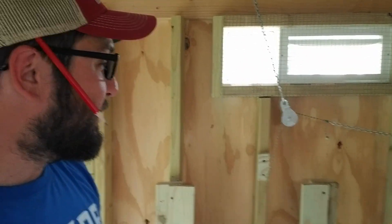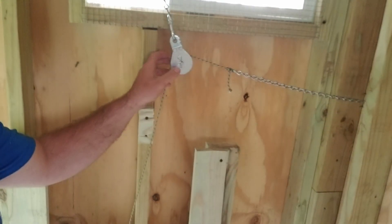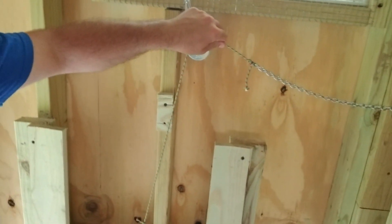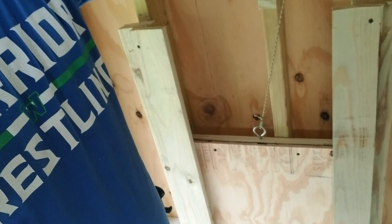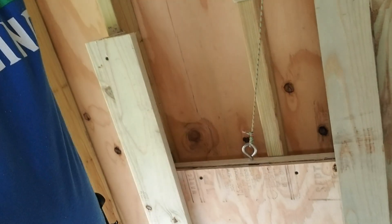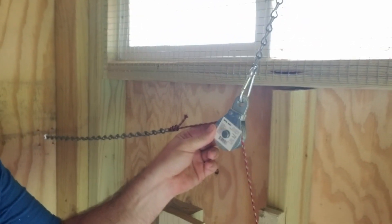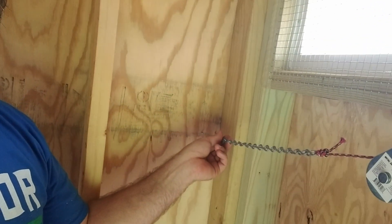Here we are back inside the coop. While I was at work, Dad got busy again — thank goodness for him. He got these pulleys installed. This goes on a chain to the outside — you pull this rope from outside and that's going to be what operates the door down here. He got this one put in with the pulley, and the same over on this side: pulley installed and the chain running out the front.